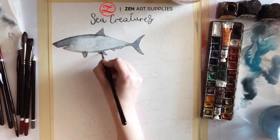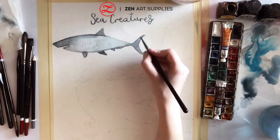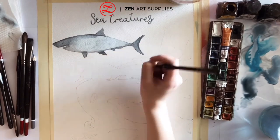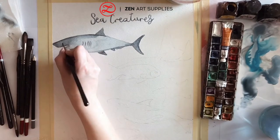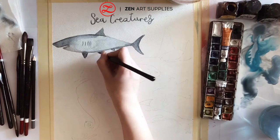And don't forget, as I've mentioned before in other videos, if you want to make an area darker then you just add another wash. And don't forget that when painting with watercolours, you have to paint and think in layers.